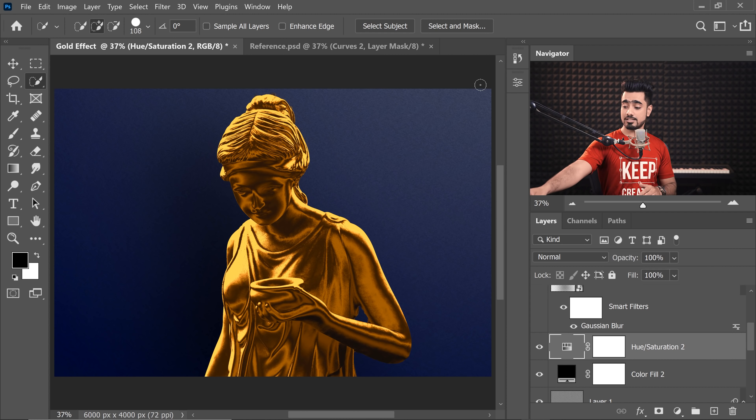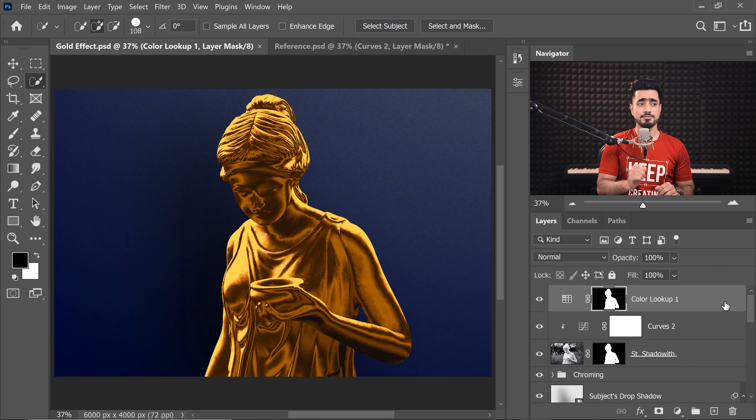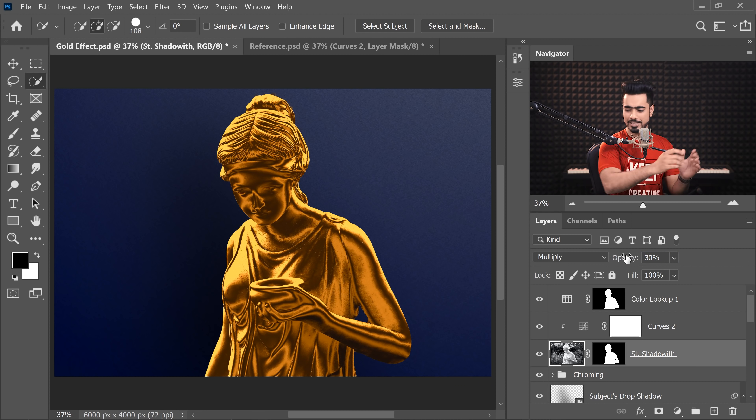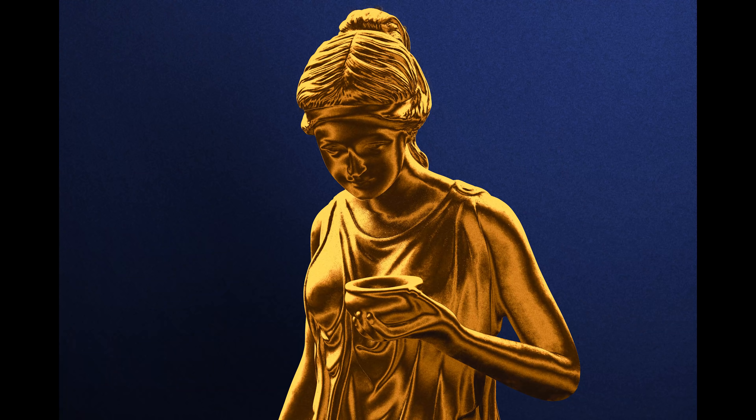If the shadows feel too dark, just select the Saint Shadow Width layer and decrease its opacity — around 30 works well. Now we have glow in the shadows as well. And there you have it — that's how to turn statues or any objects to gold. This is my final result.